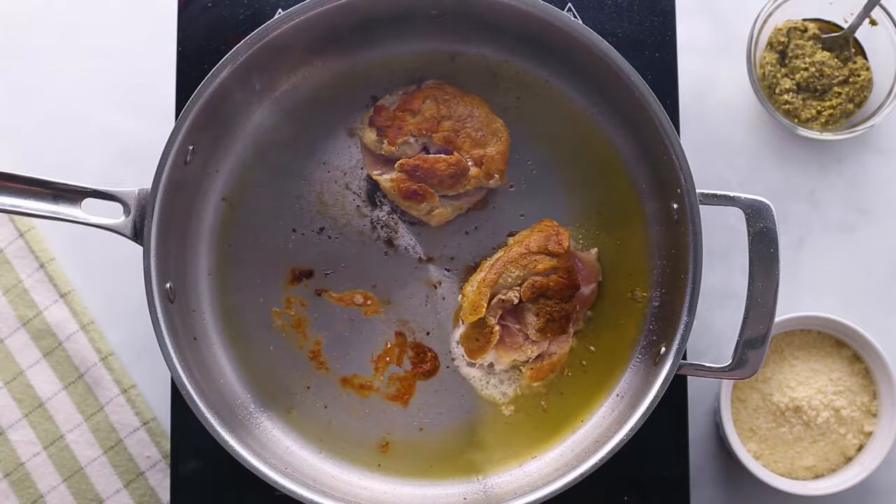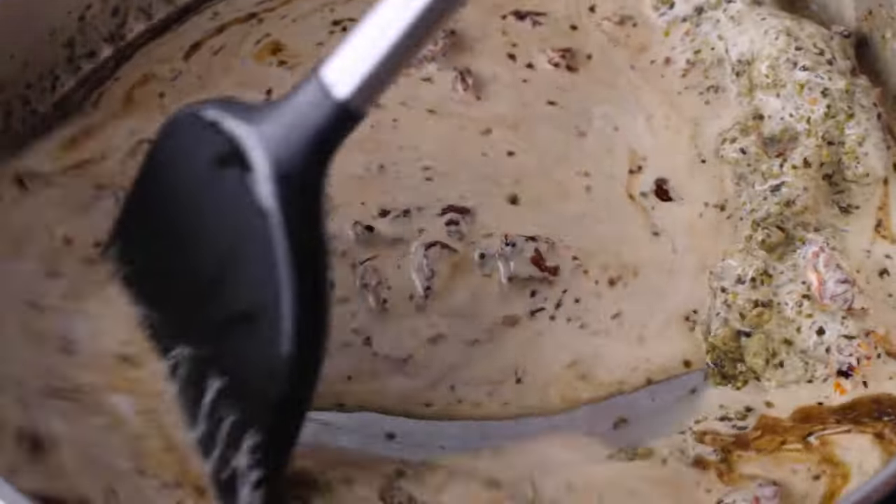After it's seared, remove the chicken and let's make a delicious sauce that is like a ray of sunshine on a cold winter day.